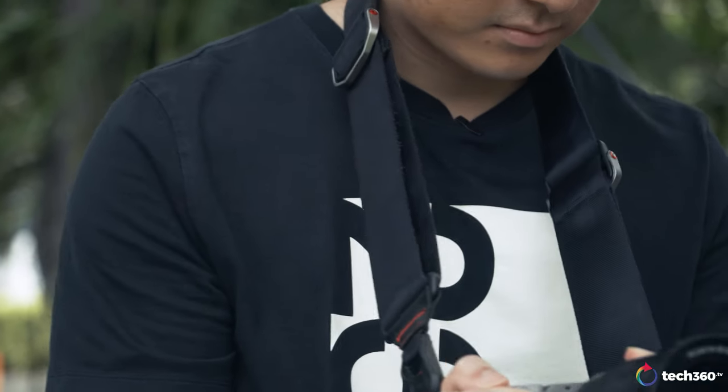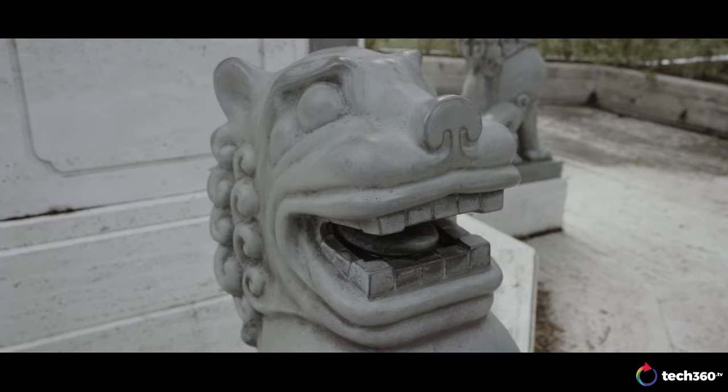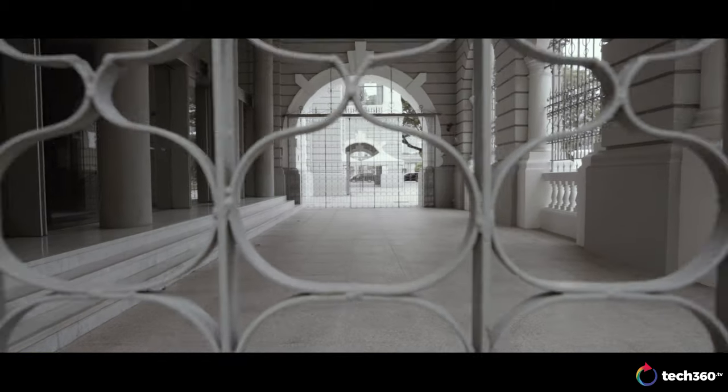Hey, how's it going guys? Welcome back to the Tech360 channel. Today we'll be doing something slightly different from what we usually do on the channel. We're not going to be reviewing any camera gear today, although I have the Sony A7C on hand. What I'm about to show you is how you can use a piece of camera gear that most of you already own to take your videos up to the next level. Today I'll be showing you how you can use your camera strap to stabilize your shaky footage.